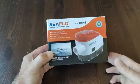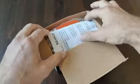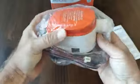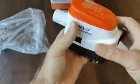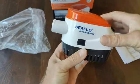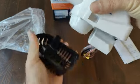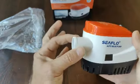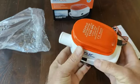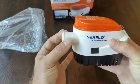This is the C-Flow 1100 automatic bilge pump. It is a traditional automatic bilge pump with a built-in float switch. It has an inch and an eighth outlet and only draws three amps. We also have a 750 gallon model that has a three-quarters inch outlet.